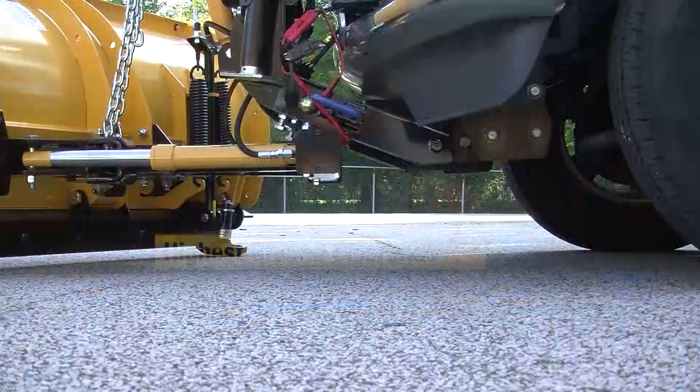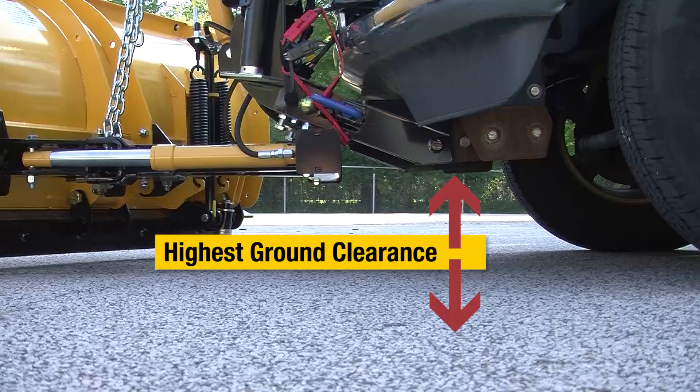Another thing you might notice is we have the highest ground clearance in the industry. So for coming in and out of driveways and stacking snow, nobody else will give you a taller ground clearance.